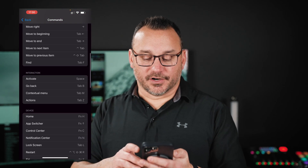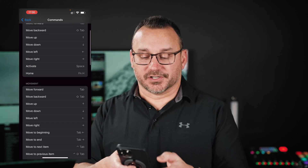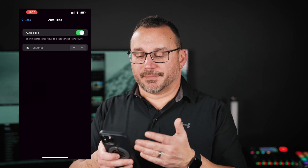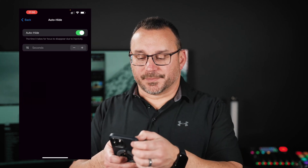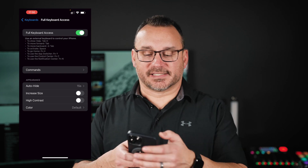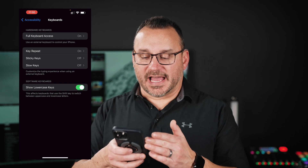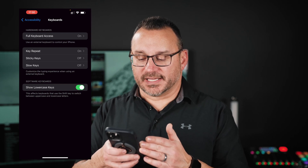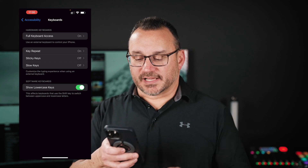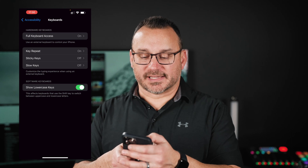You can see all of these here, and I recommend just going and looking at them so that you can familiarize yourself with them. There's also some settings in here for auto-hide — the amount of time that it takes focus to disappear due to inactivity — increasing size, high contrast colors, and stuff like that as well. You can see here: key repeat, sticky keys, slow keys, and then show lowercase keys for the software keyboard. This is an additional setting, not a hardware keyboard setting.